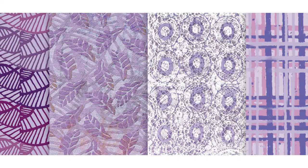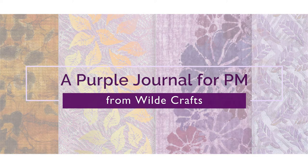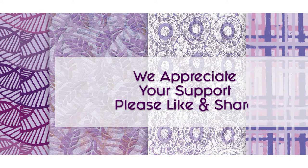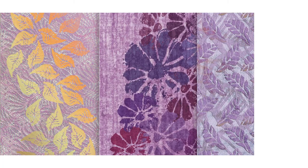Our friend Jeanette Vilda is back again creating a lovely little purple journal using our two purple sets of papers. Hello and welcome to PM Artist Studio. Your support is greatly appreciated — please let us know by liking this video and commenting below. Now let's join Jeanette.